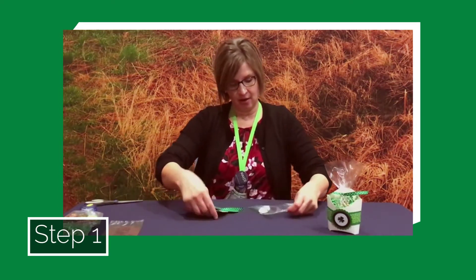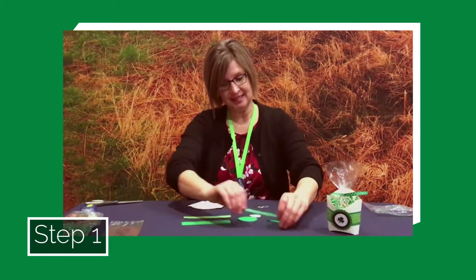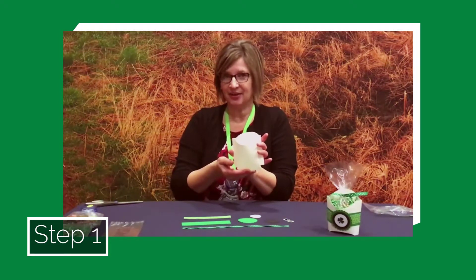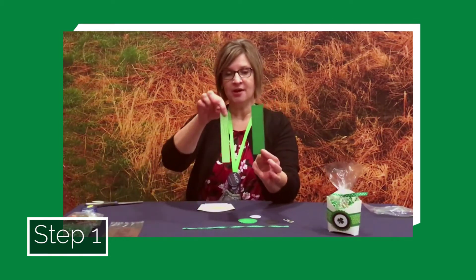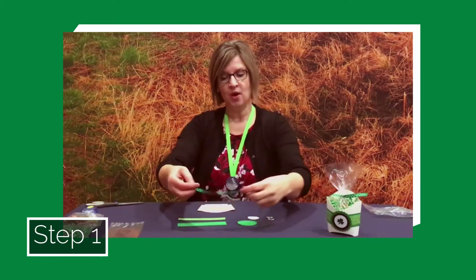The first step in our project is to take your baggie that includes all of your paper items, open that up, and do a little unpacking. Retrieve all the materials and spread them out in front of you. You're going to find a few different things inside, including a little fry package, a strip of green paper, a strip of shamrock paper, a green medallion, a black circle, a white circle, a sheet of two shamrock stickers, and one length of ribbon.